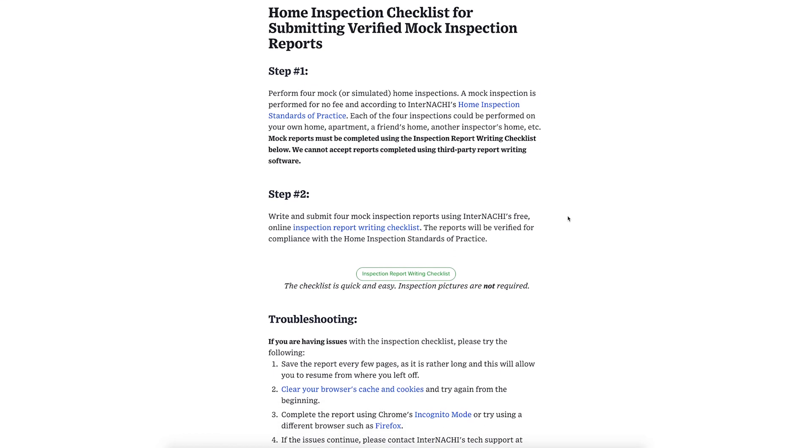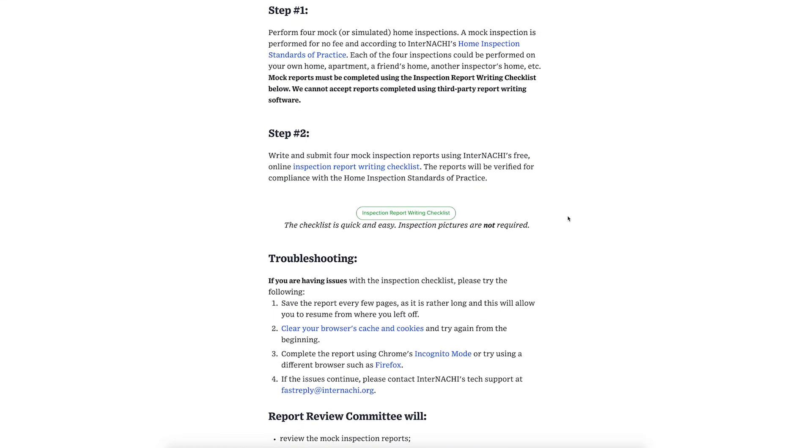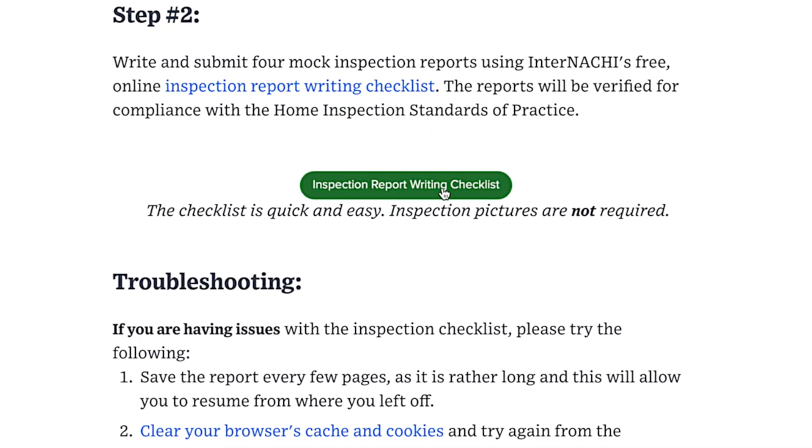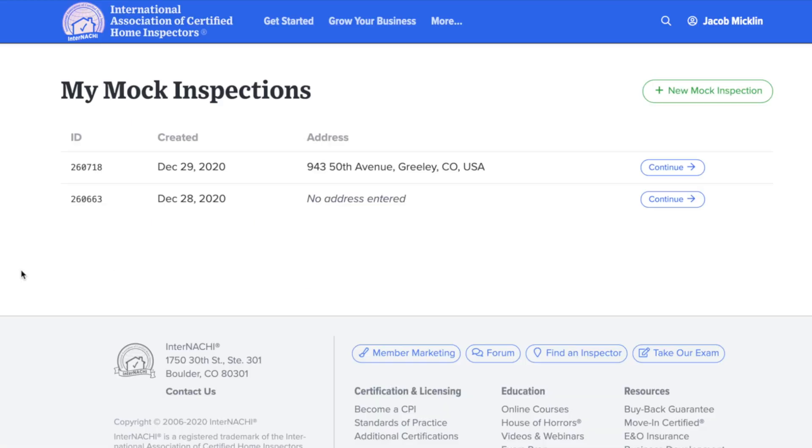If you need to return to your mock inspection at a later time, or need to track progress of another mock inspection that you performed, just click on the green checklist button, and that will take you to My Mock Inspections, where you will see the mock inspections that are currently in progress or have completed.